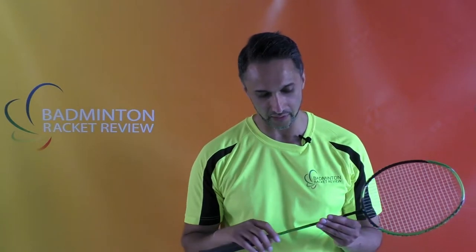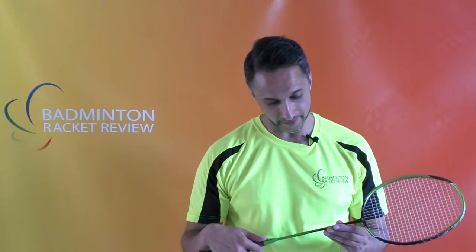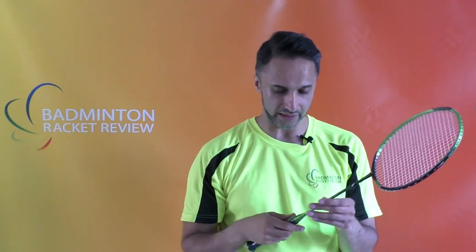It has a slim shaft — it doesn't tell me if it's flexible or stiff, just that it's slim, but it feels quite stiff. The balance is head-heavy. As mentioned, it's a 73-gram racket with a maximum recommended string tension of 24 pounds. The current UK price of the Voltric Flash Boost 5U and 6U is around £150–160, accurate at the time of making this video. Please check your local supplier, as prices vary across Asia, Europe, and over time.